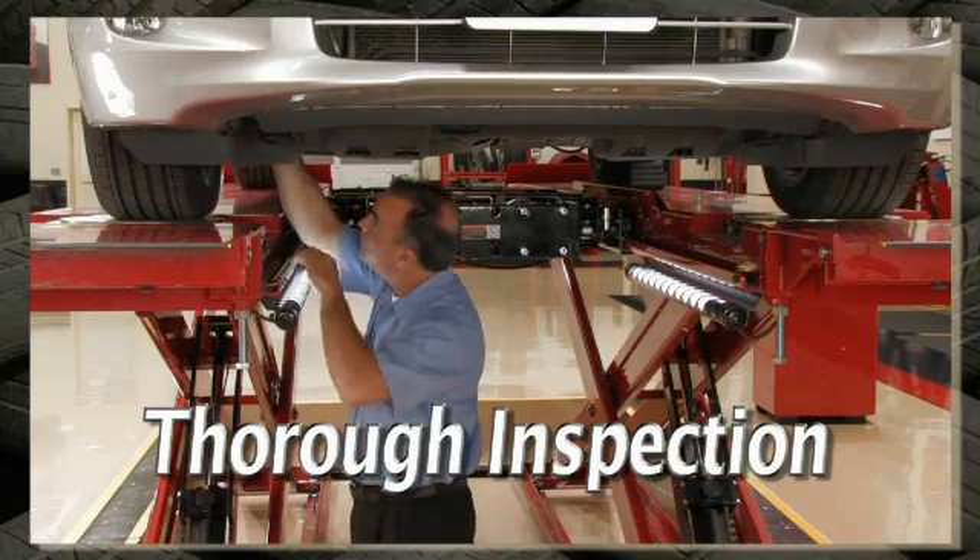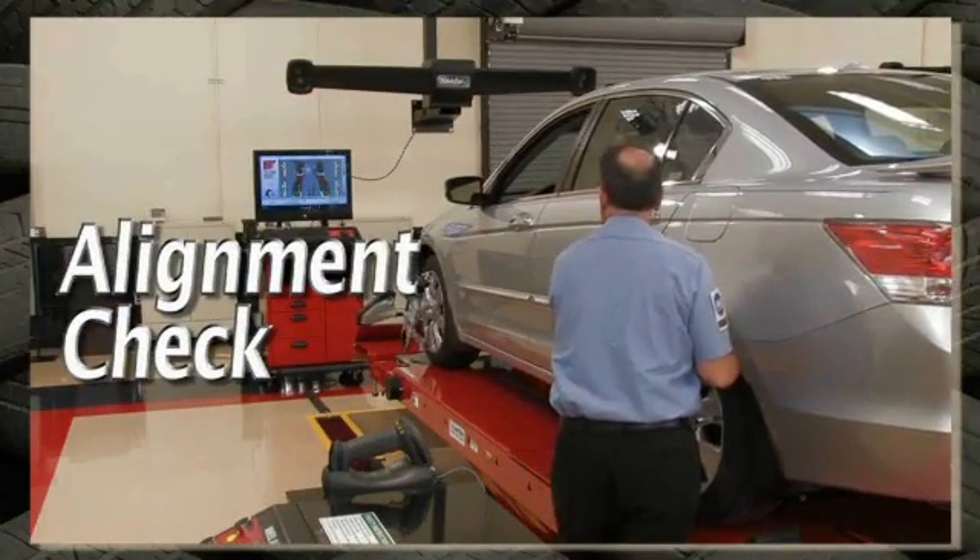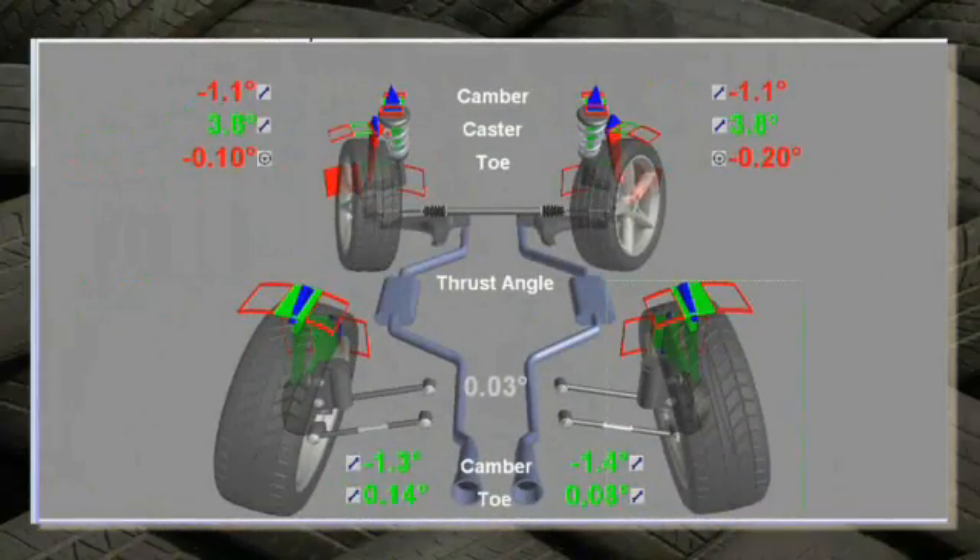Complete a thorough pre-alignment inspection. Perform an alignment check and print the measurements.